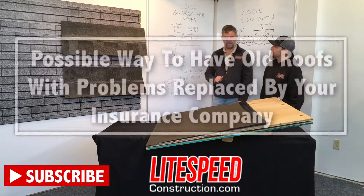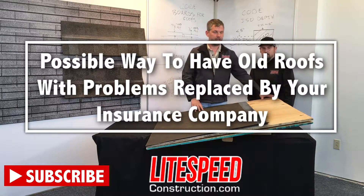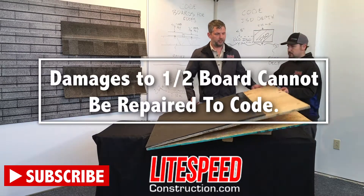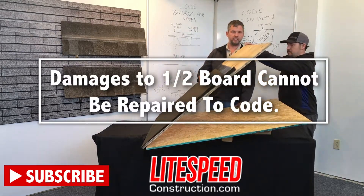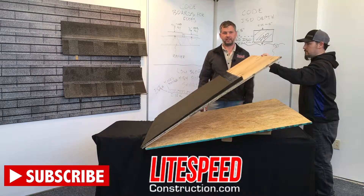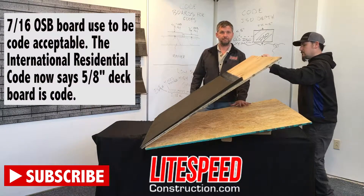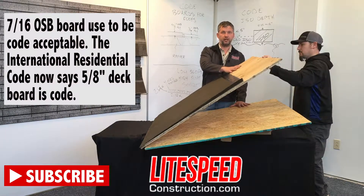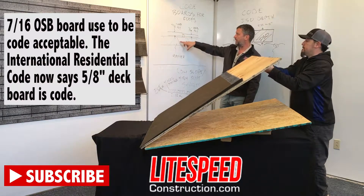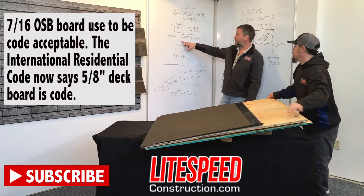The other point I wanted to make in this video is that we cut down and ripped two pieces of board. Below is a piece of 7/16ths OSB, and above is a piece of 5/8ths inch plywood. Code is saying that the 7/16ths is no longer acceptable, and the 5/8ths is what we use now. You can see that your boards are going to be nailed to a rafter right here.